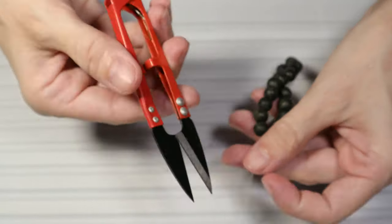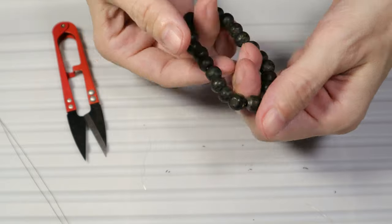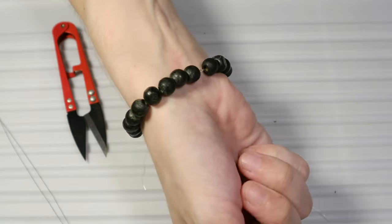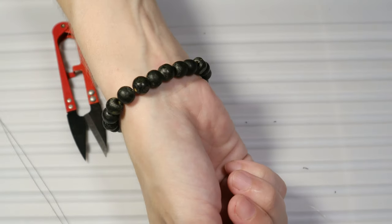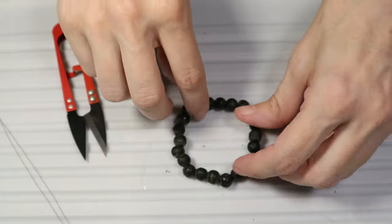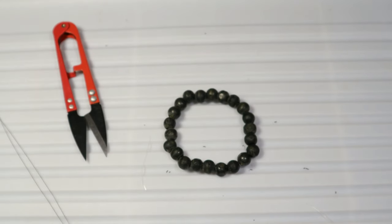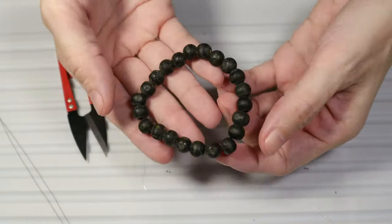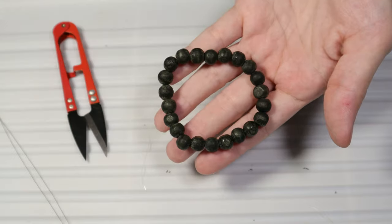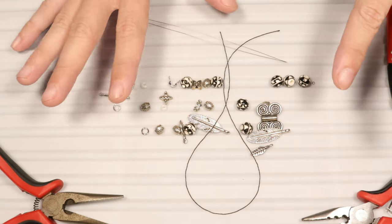Now I will take each of these two separate strings and pull on them so that the knot does not open. Now let's take the second elastic string and pull on it as well. Now we can cut the two cords with the scissors. As you can see our bracelet is finished. This is how you fix a broken elastic bracelet.